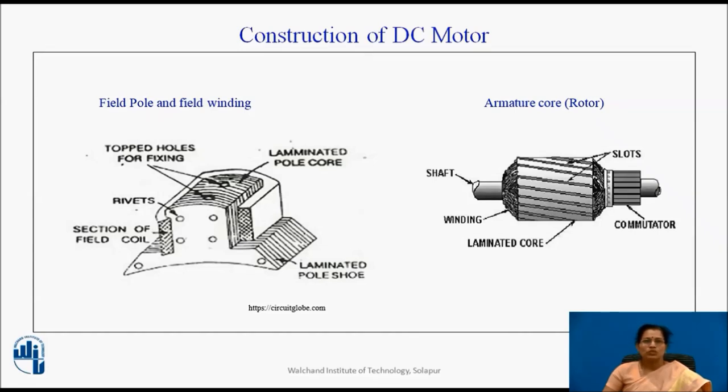Poles and pole shoes are joined to the yoke with the help of bolts. Poles consist of laminations to reduce eddy current losses; they carry field winding and pole shoes are fastened to them. Pole shoes serve two purposes: they support field windings and spread out the flux in the air gap uniformly. Field windings are usually made up of copper; field coils are placed on each pole and are connected in series. They are wound in such a way that when energized, they form alternate north and south poles.